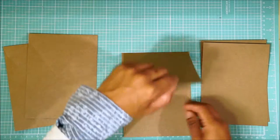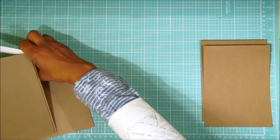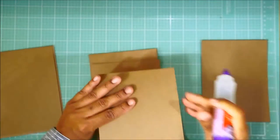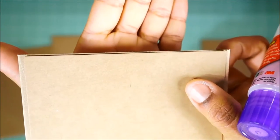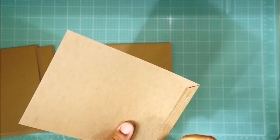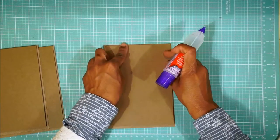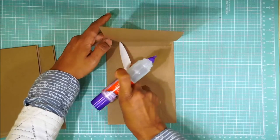Don't put your glue anywhere it's going to drip. Burnish that really good — you don't want anything to be coming up. And you're going to do that again for the other two envelopes. You can see at the edge there I'm not quite all the way to the edge. You can see this is going to come together really quickly once you get going.